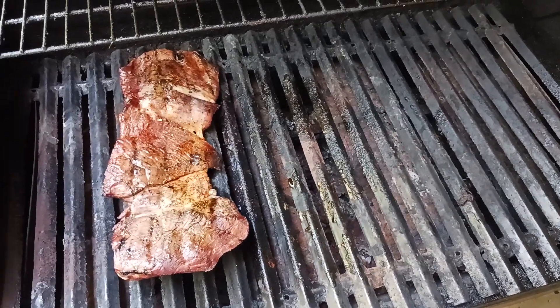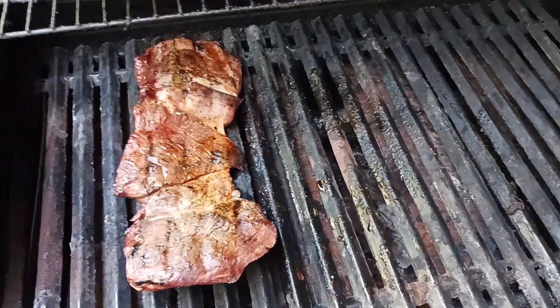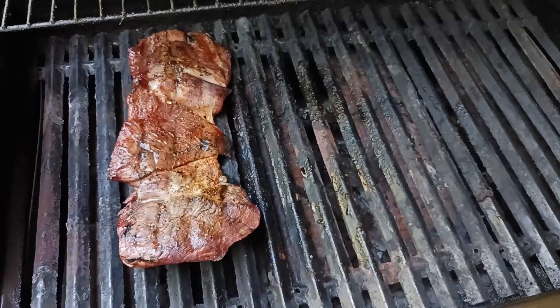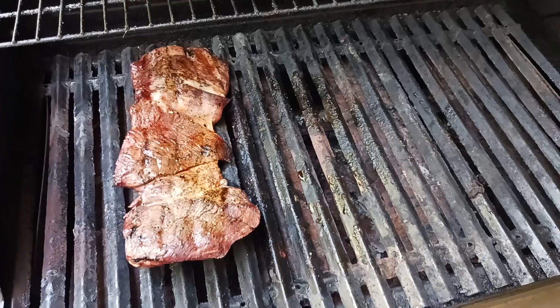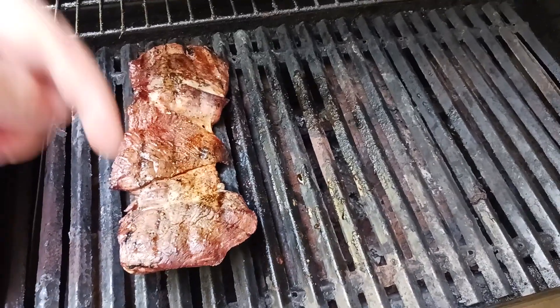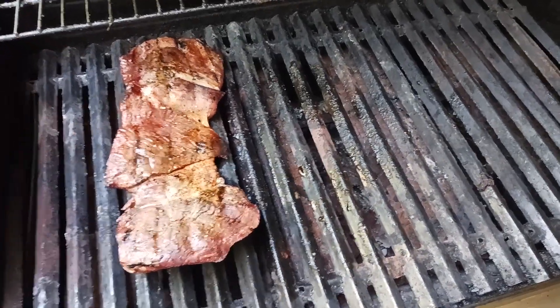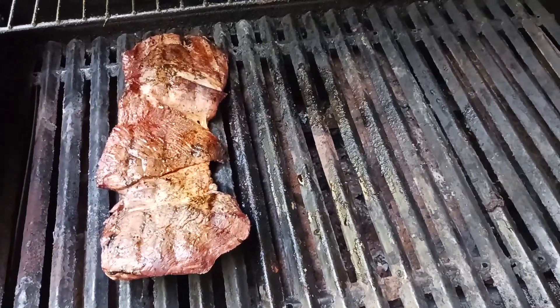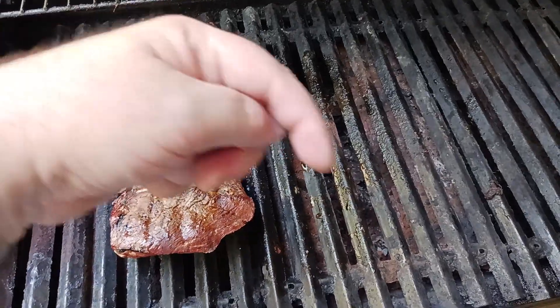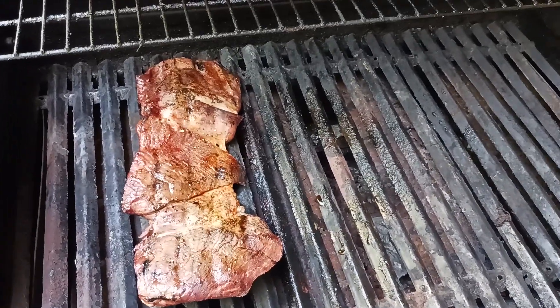I'll be back in 10 minutes with another video to show you the beautiful results of this beautiful lamb. Hit that like button, hit that subscribe button down below. I did put some links to all the stuff that I use in these videos on my Amazon storefront — there'll be a link down in the comments, also in the description, for the tools and toys I use to cook and barbecue with. Check those out and I'll be back shortly with another exciting video.